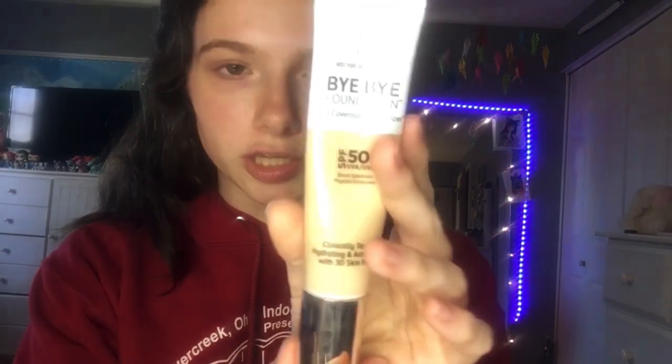Let's get started. I'm going to use some foundation — this is Bye Bye Foundation in the shade Fair, because I'm very pale. I'm going to use a makeup sponge and just cover my whole face with it, spread it around. You just put on your foundation and then we'll move on.